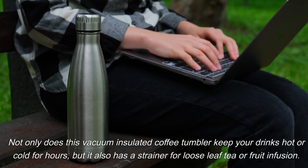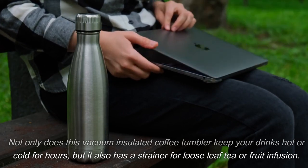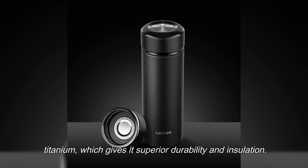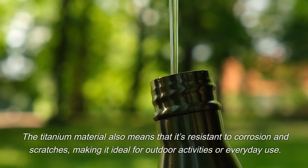Not only does this vacuum insulated coffee tumbler keep your drinks hot or cold for hours, but it also has a strainer for loose leaf tea or fruit infusion. The Laidfor titanium thermos water bottle is made of double-walled titanium, which gives it superior durability and insulation. The titanium material also means that it's resistant to corrosion and scratches.